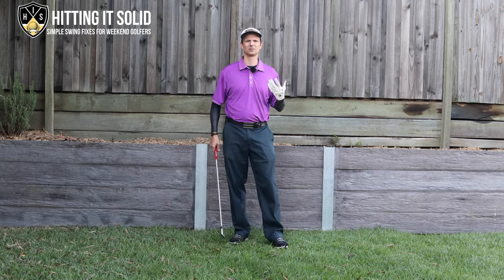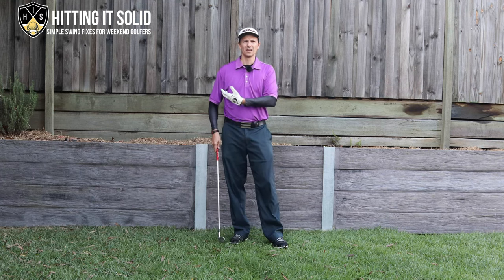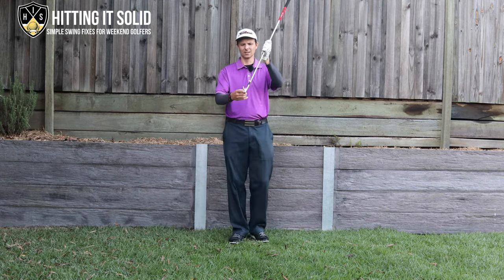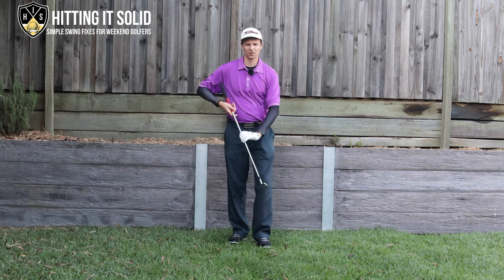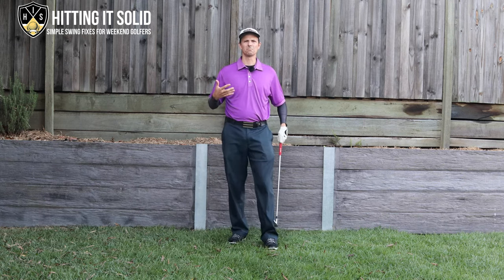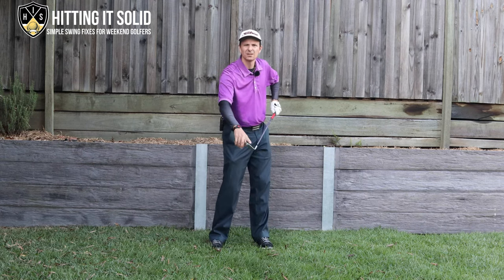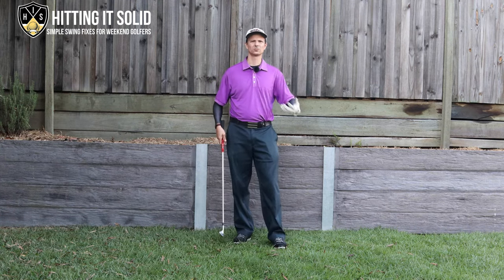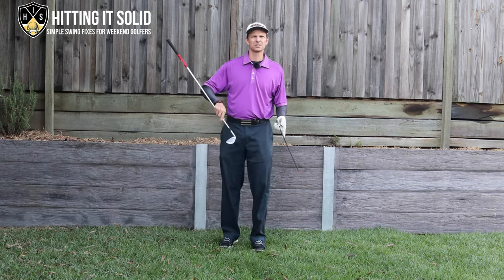The thing to understand — and I've touched on this in many other videos — is that irons are designed to be hit with the handle forward, on that forward-leaning angle. That's the way they're designed to work most efficiently. They're not designed to be hit with the face angle pointing up, and when you do that you get a number of issues with your golf swing and struggle for consistency.